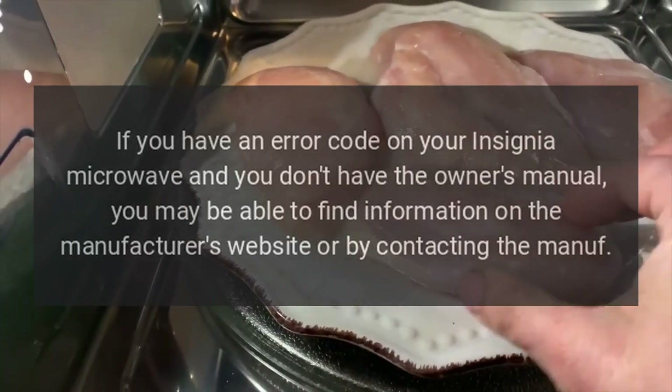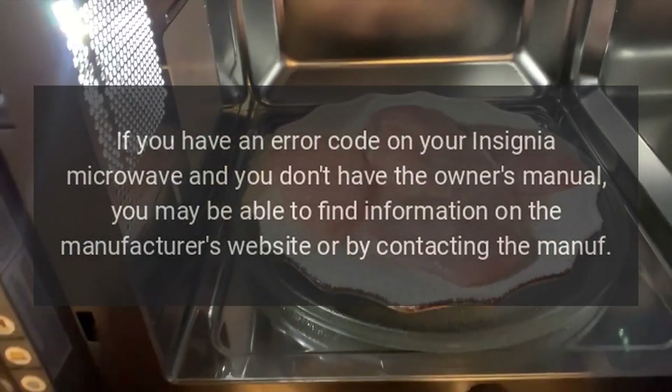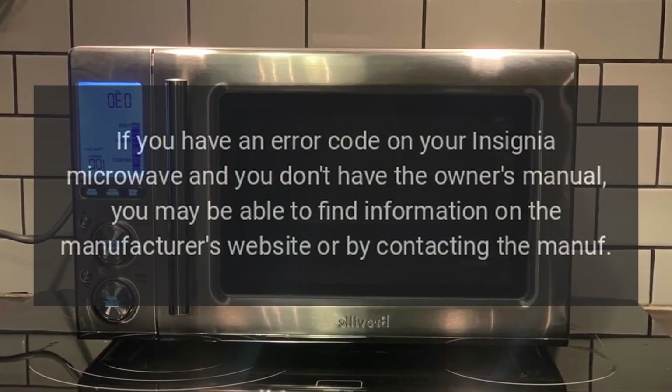Error Codes. If you have an error code on your Insignia Microwave and you don't have the owner's manual, you may be able to find information on the manufacturer's website or by contacting the manufacturer.